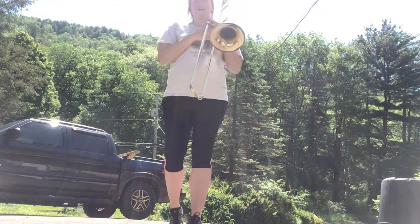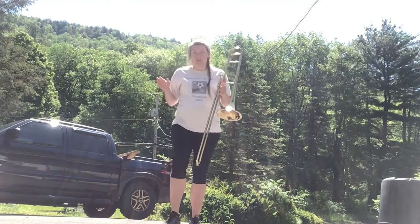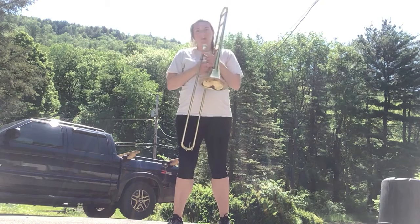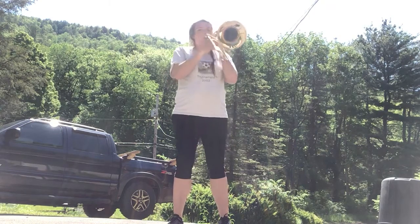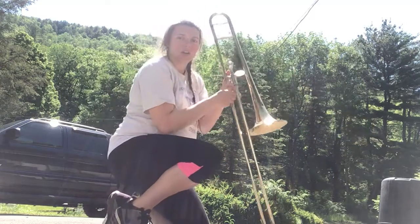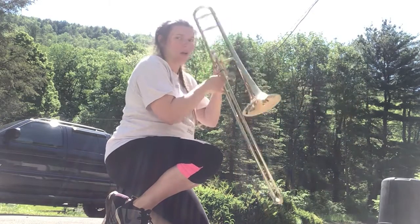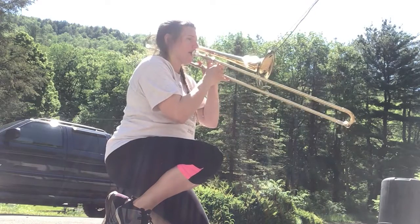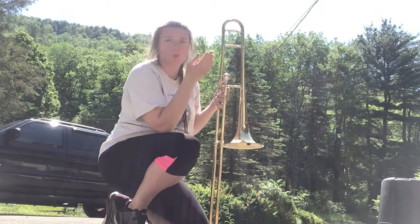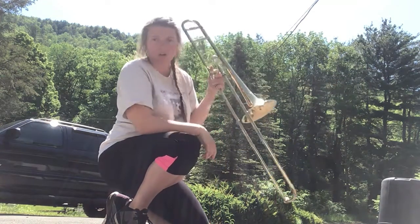The big thing with brass instruments — and I said this in the trumpet video — you do not want to break your teeth. Do not directly put it on your mouth. Pop it up, then move it closer to your mouth. So like this: up, then closer — pop in. No breaking your teeth. You don't want to go directly to your mouth or you will hurt yourself. Pop, then in.